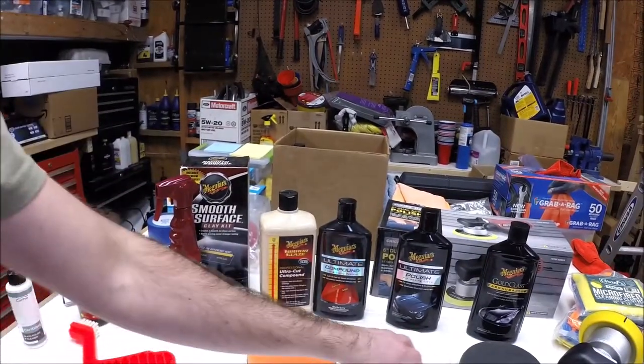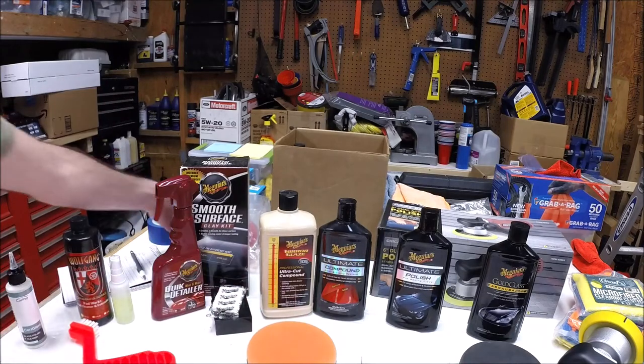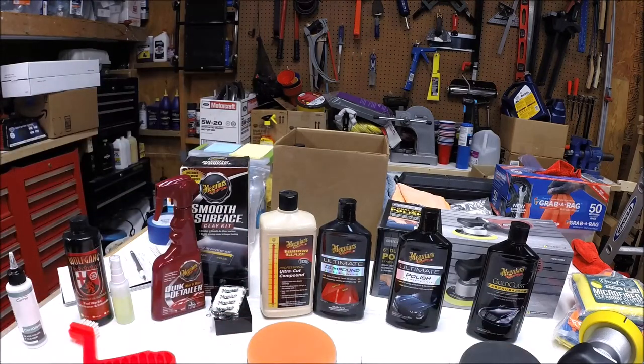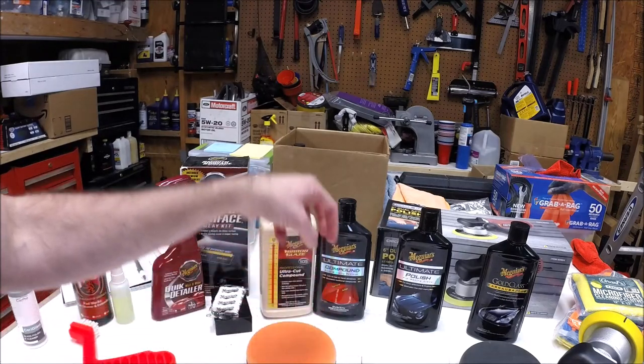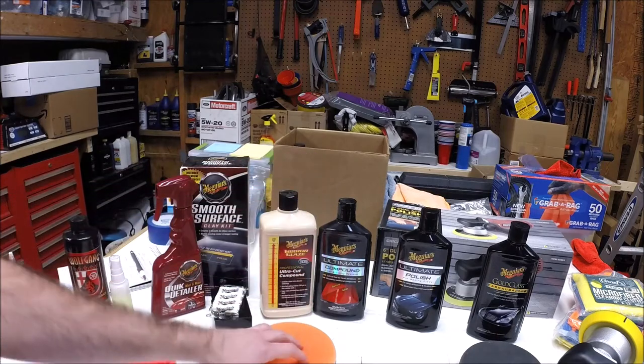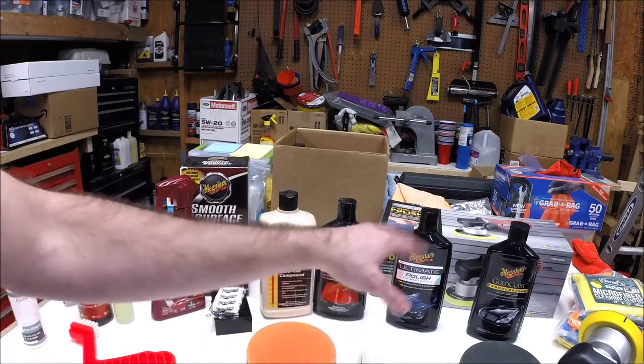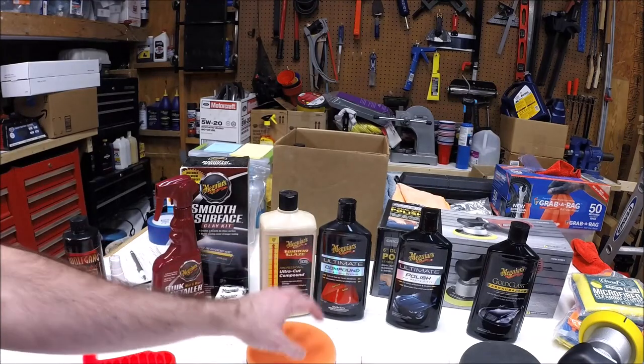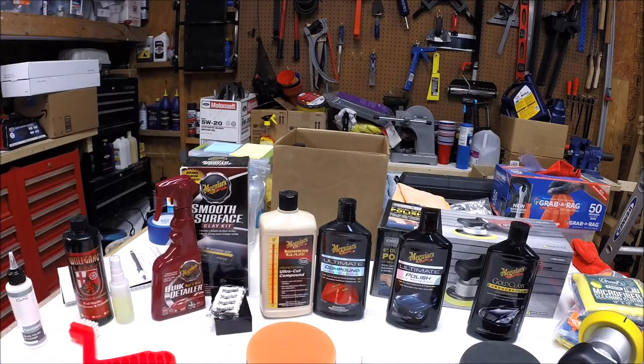I'll also mention you'll go through these pads. I have two of each type of pad. That allows me to keep working once a pad gets saturated and filled up with old compound or polish. I can switch to a new pad and keep going without having to stop and clean and wait for the pad to dry.